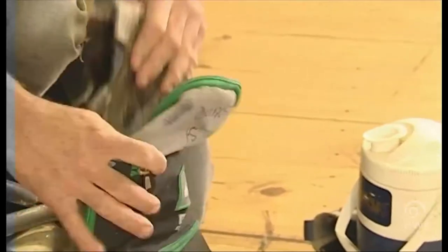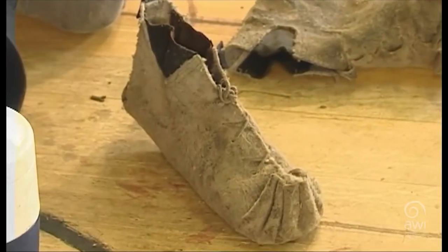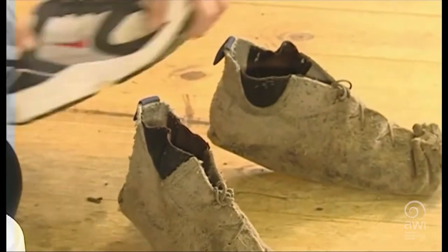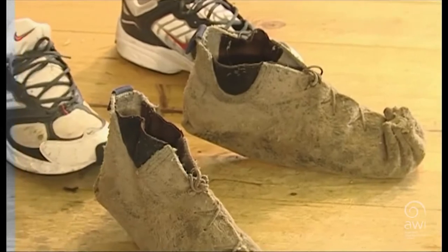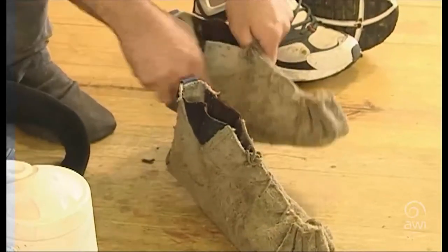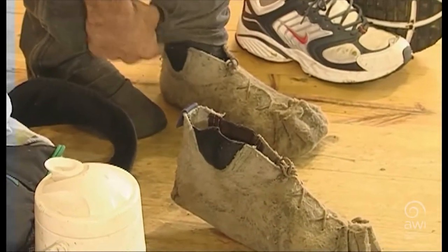First of all, I'll just go over briefly a bit of what we use as our clothing or our uniform for shearing. We use these things which are called moccasins. They're good footwear for shearing in because they're comfortable. You can feel the floor, you can feel the sheep on your feet, as foot position is very important so we need to feel where our feet are.